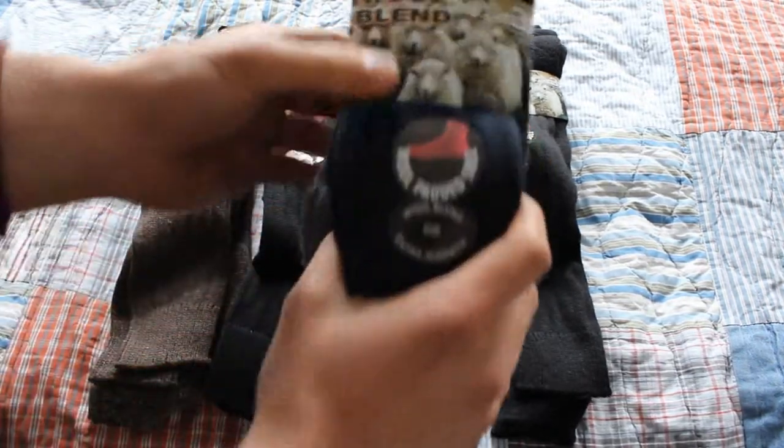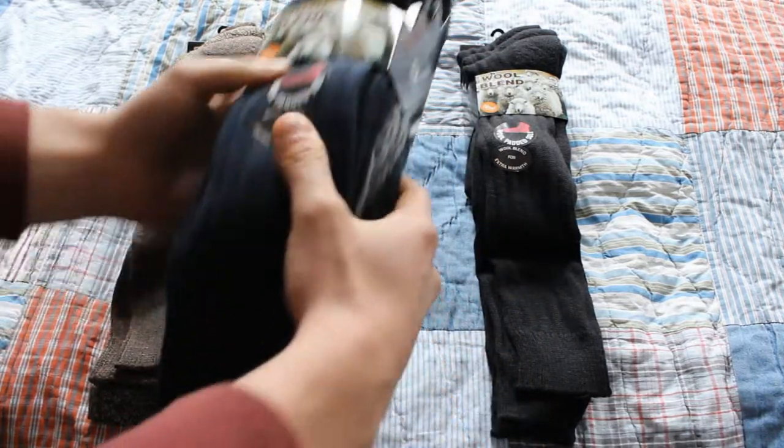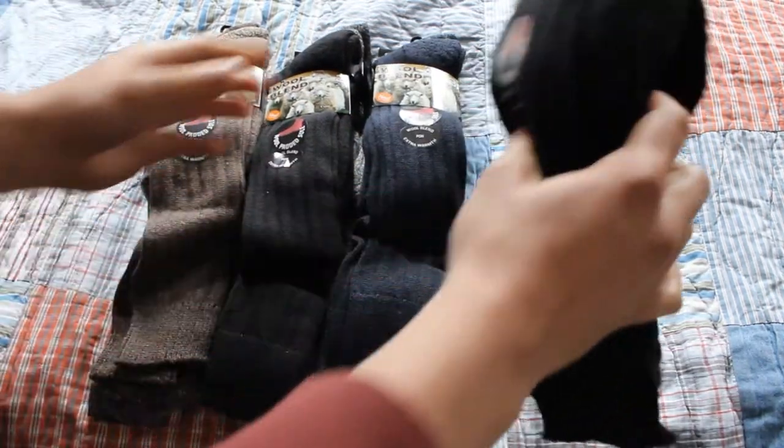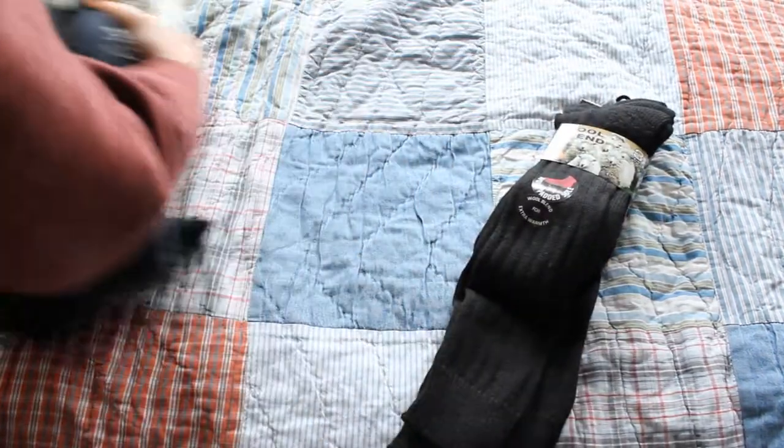It has brilliant cushioning for extra comfort and is a wool padded sole. This sock is very long and goes up your leg and comes in packs of three.